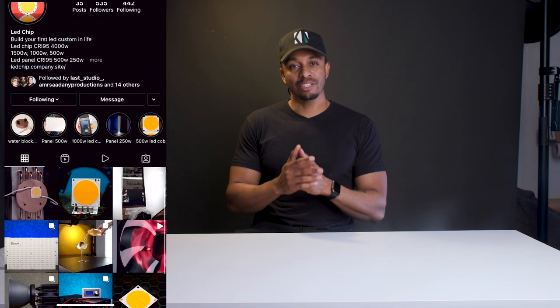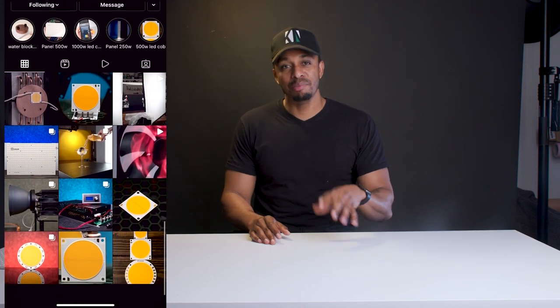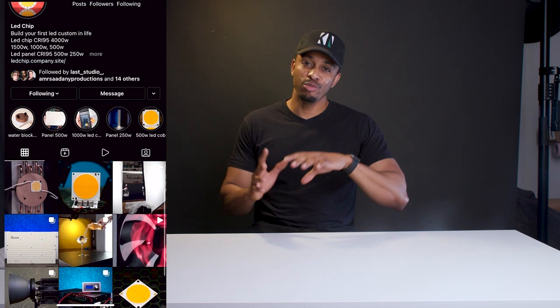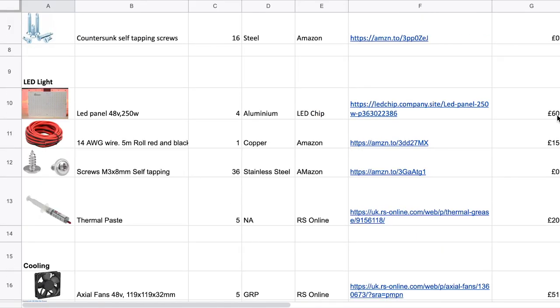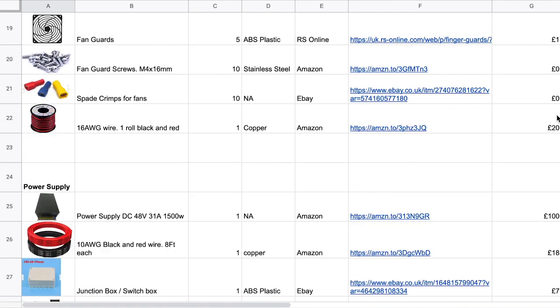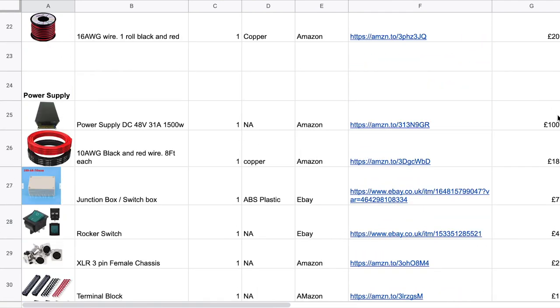It goes without saying you'll need some basic hand skills and the necessary tools to undertake a project like this, or know someone who can help. Special thanks to the team at LED Chip and the people who helped me by answering DMs — there are people who've done these projects before and I was able to tap into their knowledge. I've put together a parts list with prices linked in the description, which will vary based on your location and what's accessible to you.